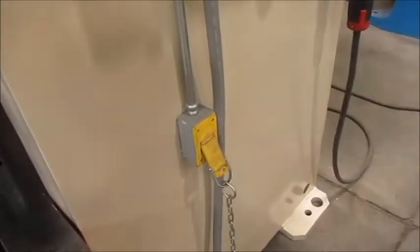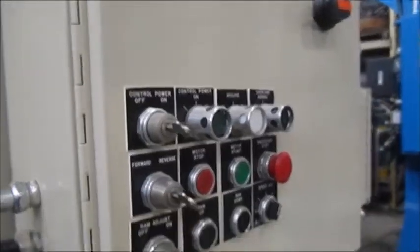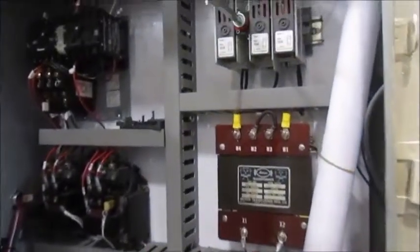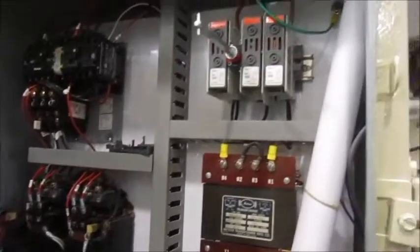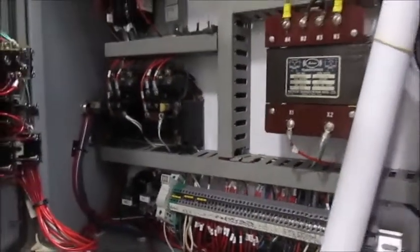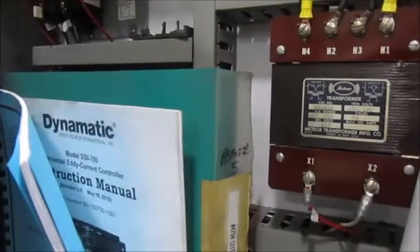Here's the right side of the press. There's a die plug here and the control panel. Here's the starter for the main motor and ram adjust motor. There's a brand new disconnect. There's a transformer. There's a brand new electrical print. Right here are the manuals — one for the Seco, one for the press.